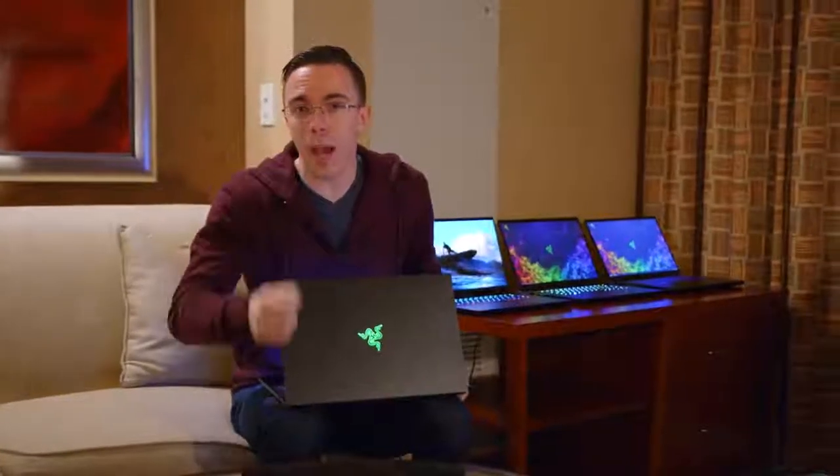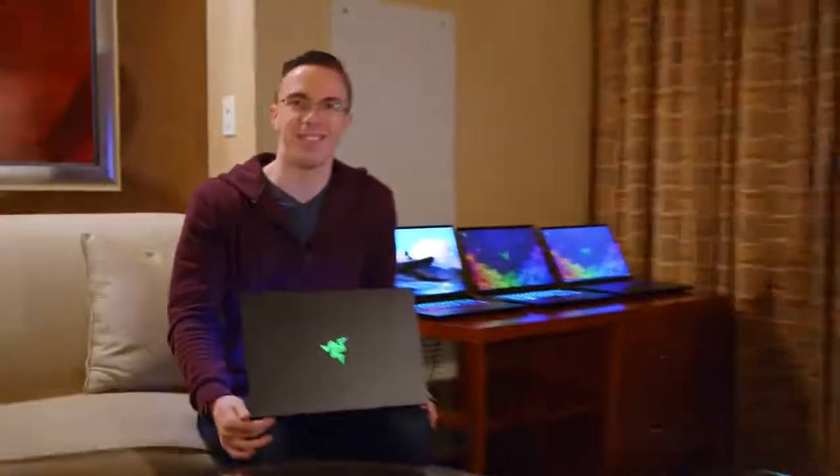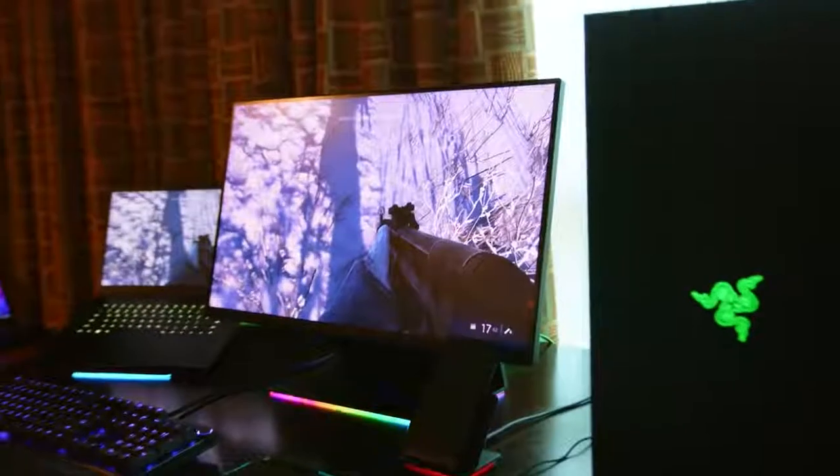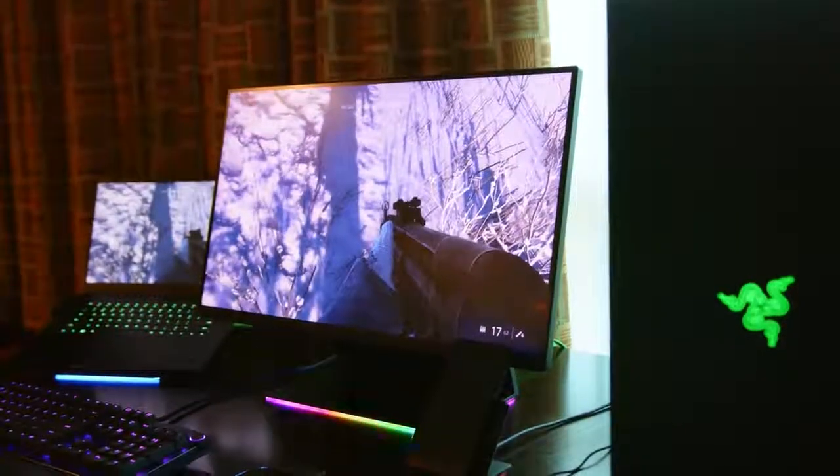Next up, we have Razer's very first gaming monitor, the Razer Raptor, which is all the way over there because Ken said the shot would be ugly if I stood in front of it. What you're looking at here is a 27-inch monitor with a 1440p resolution as well as a 144Hz refresh rate, but it goes a lot beyond that. Razer being Razer, it's actually built really well, and of course there's plenty of RGB.